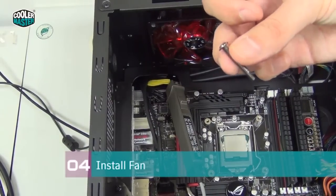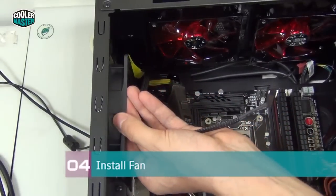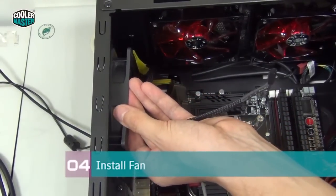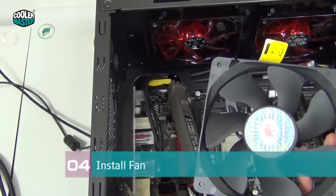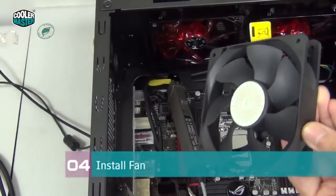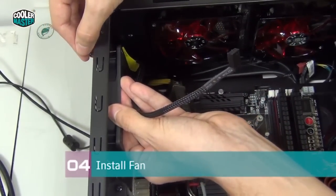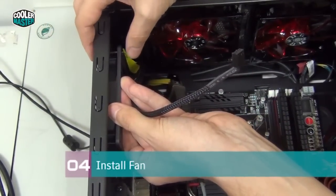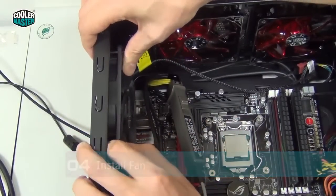Take one of the fan screws first and then put the fan in the right position. Make sure you use the right mounting holes — there are usually holes for 140mm fans and 120mm fans. This is a 120mm fan so we need the inner holes. If the screw doesn't go through all the way, just wiggle it a little bit. Now we have the fan in place.